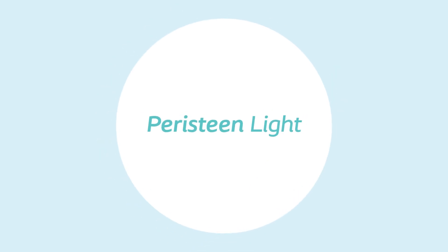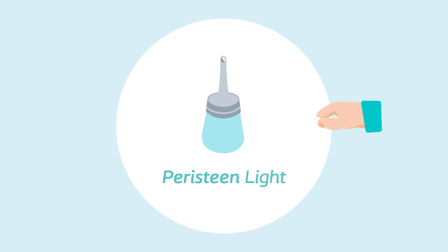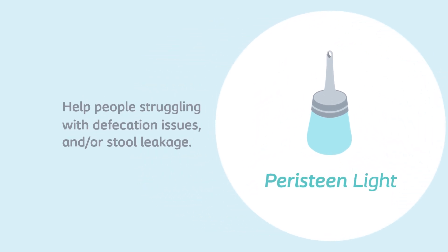In this film, you will learn step by step how Peristeen Light can be used to help manage faecal incontinence and or constipation. The product is intended to help people struggling with defecation issues and or stool leakage.